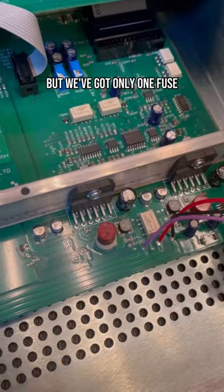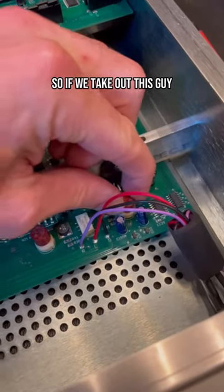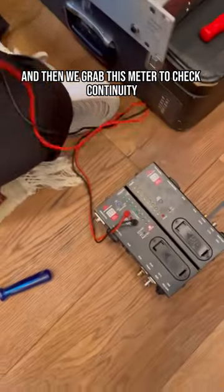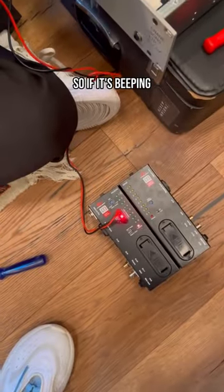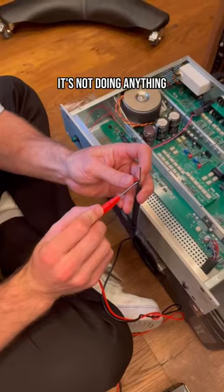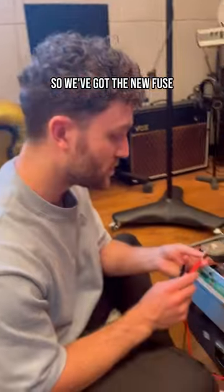If we take out this one and grab this meter to check continuity, we can use it to see if there's signal passing through. If it's beeping, there is signal passing through, so this one is not broken — pop that back in. Grab the other one — it's not doing anything, so we know that this one is broken. So we've got the replacement fuse.